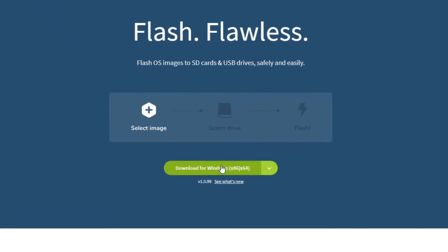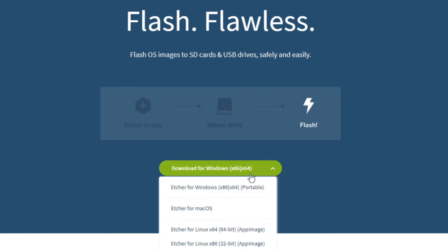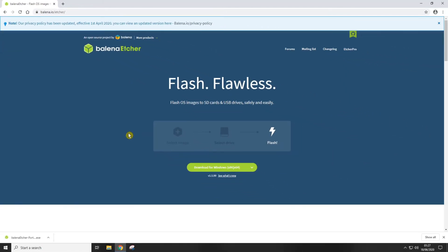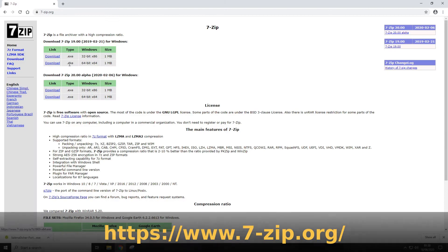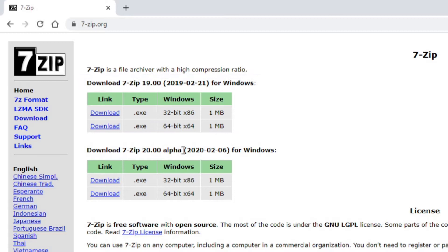Save that to your computer. Now we need to grab another piece of software. Search for Etcher — it's at balena.io. This program will allow us to copy the DietPi image onto the micro SD card for our Raspberry Pi. I'm going to click the little drop-down arrow and grab the Etcher for Windows portable version and save that to my downloads directory. Once that's finished downloading we just need one more program, so search for 7-Zip at 7-zip.org. Be sure to get the stable version and not the alpha release, and unless your computer is pretty old you'll want the 64-bit version.